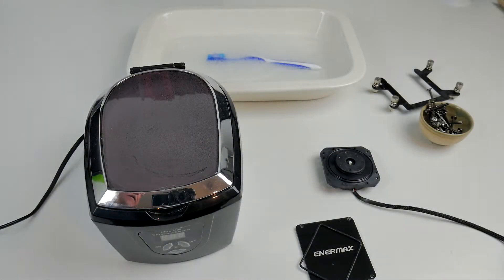Hi and welcome back to Tech It Out. So we're going to have a look at sorting out this Enemax TR4 cooler. This is the 360 rad version and it is completely gummed up — or at least it was. I've actually started work cleaning some of the gunge out of it.